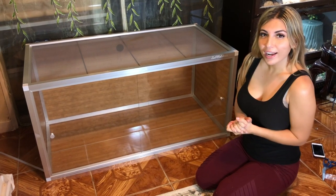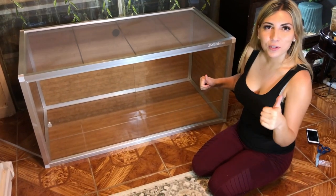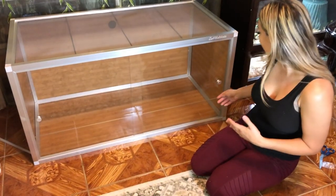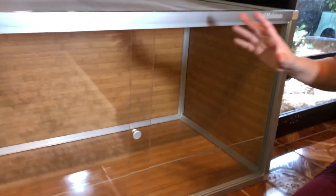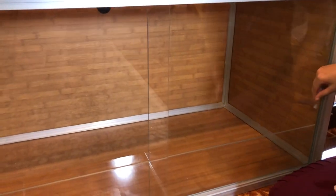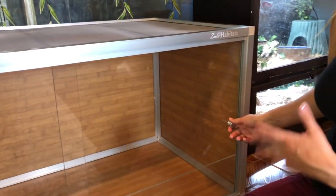We just finished setting up — and by we I mean Chris, you did the entire thing for me, so thank you baby. Now my favorite part is to decorate. Look at this — it's so beautiful. What I love about it is instead of picking up the snake through the top, which could be predatory, it opens from the front. There's also this piece which keeps the substrate from overflowing and getting stuck in the track. It's lightweight but durable — it's PVC.